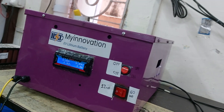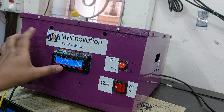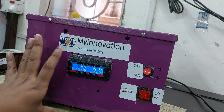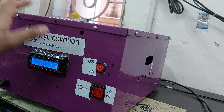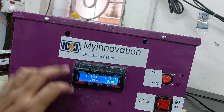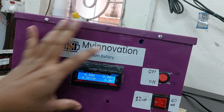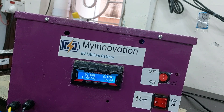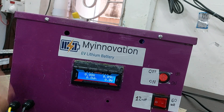This is your lithium battery discharge machine — you can also use it for lead acid battery discharge. This is the display of the machine where you can see the voltage, current, watt, and different parameters that you want to test, like ampere hour.